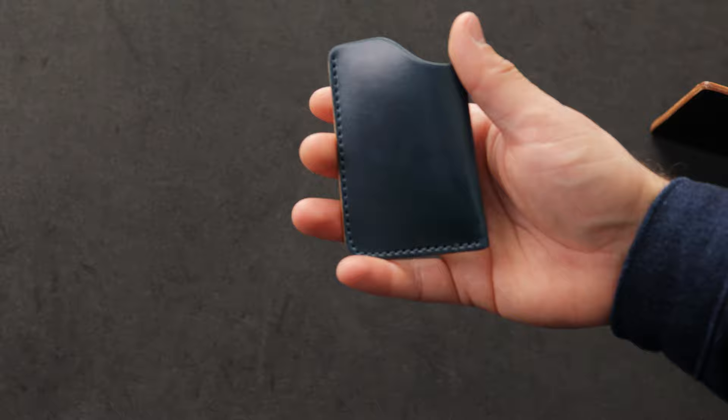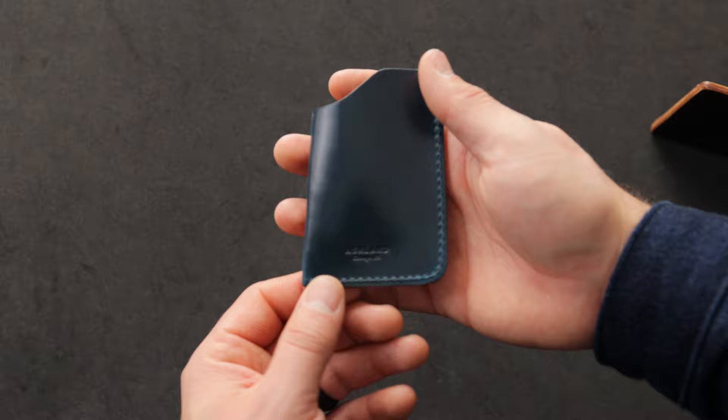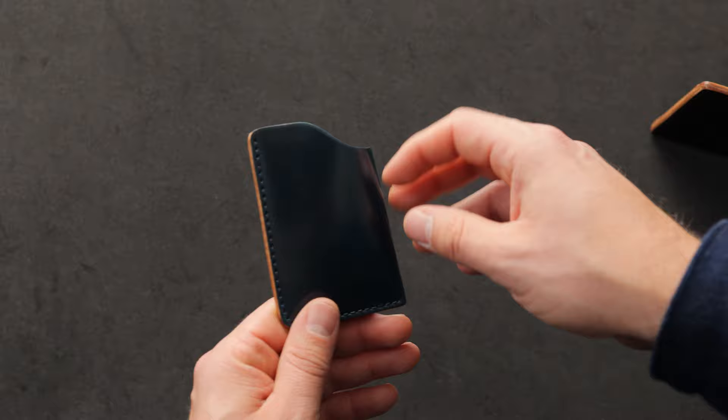We saw the two-shot card case earlier. This is the one-shot card case with only one compartment on the inside — also a minimalist front pocket design. This particular one is made in that really nice denim blue shell cordovan. You can see at certain angles of the denim blue it's a little bit more aqua blue, and then at other angles it's a little bit darker. And I have a piece of intense blue that we can compare this to in a moment.